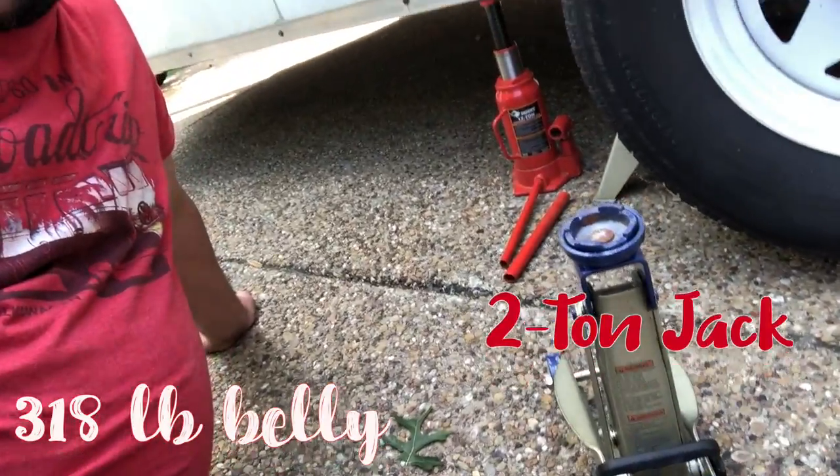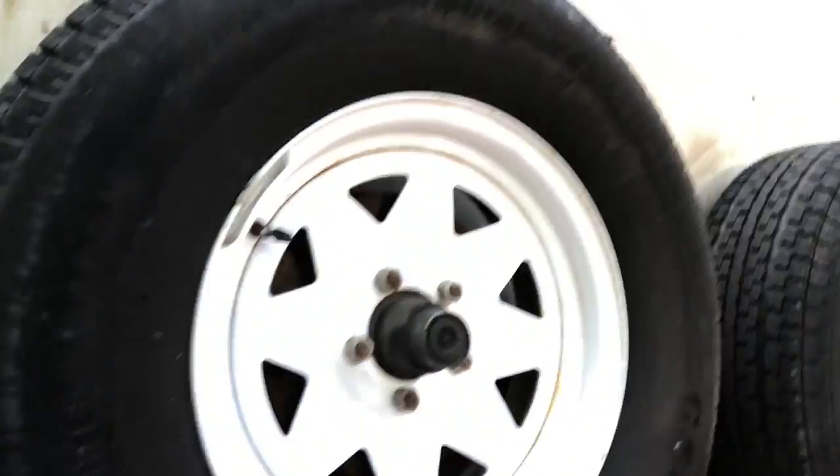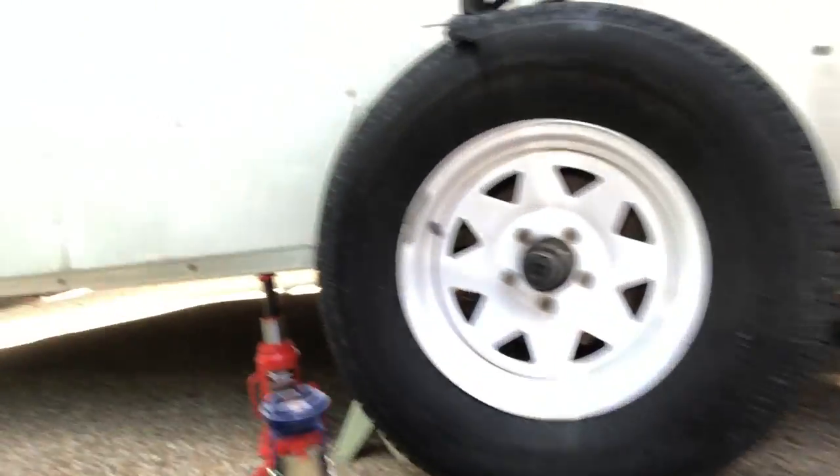As always, safety first. We got a couple jacks here — a two-ton jack right here, and then back there we got a 12-ton jack. Got a couple jack stands. One jack stand there, and the other one is behind the back wheel over there.